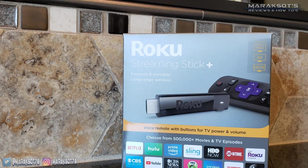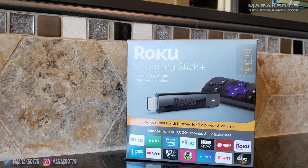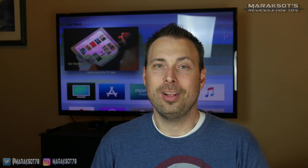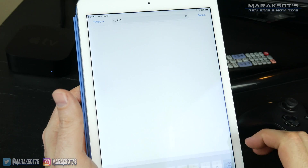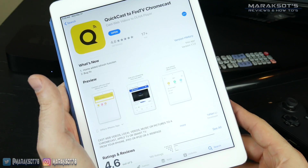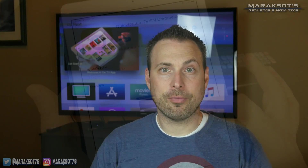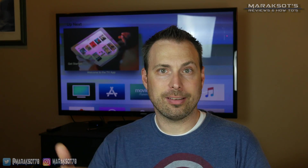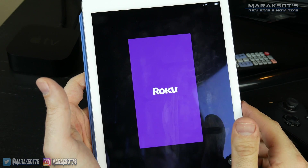To cast to a Roku, I first tried the Streamer for Chromecast app, but found that app is only compatible with Chromecast. So I had to look for another app and found a couple of different options. The first and most obvious one is the Roku app. The second is called Quickcast, and it's compatible with Roku as well as the Fire TV and several other devices. For now, let's just look at the Roku app.